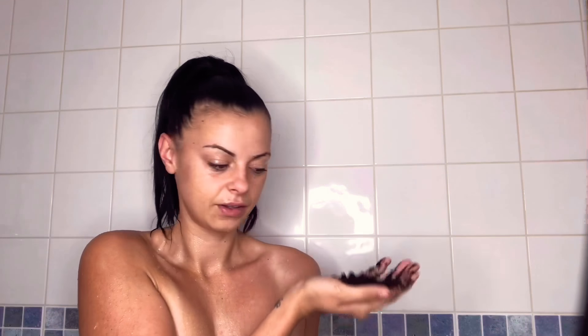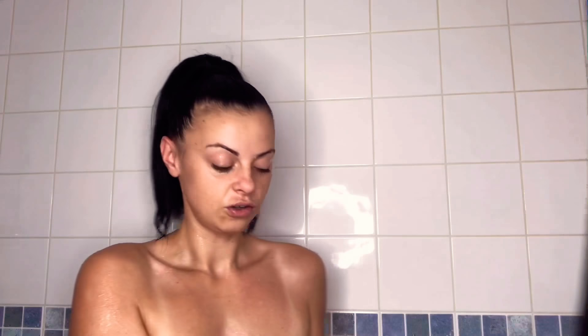Now you're just going to take a handful of scrub like this and you're just going to massage it into your body. Make sure it's circular motions that you're massaging it into your body.